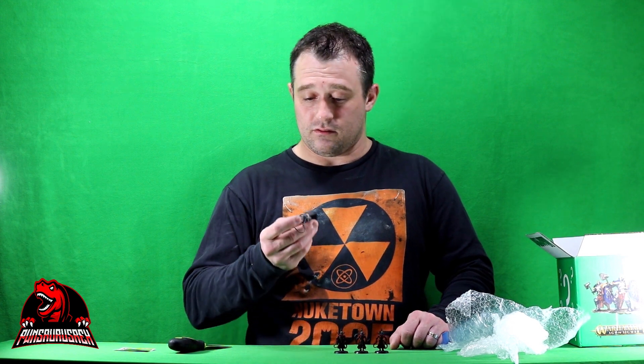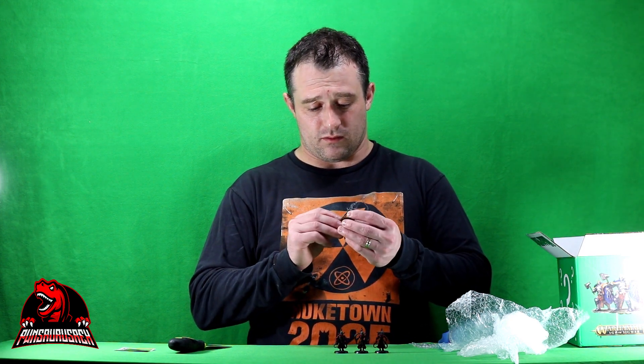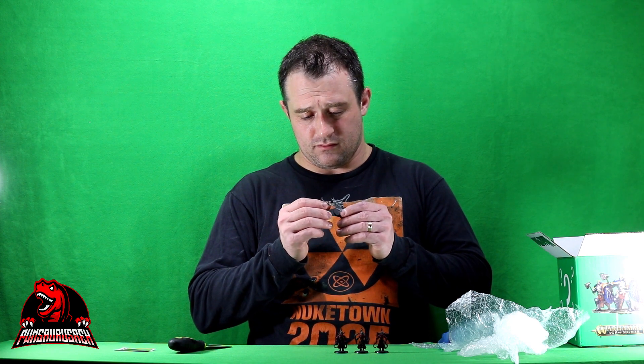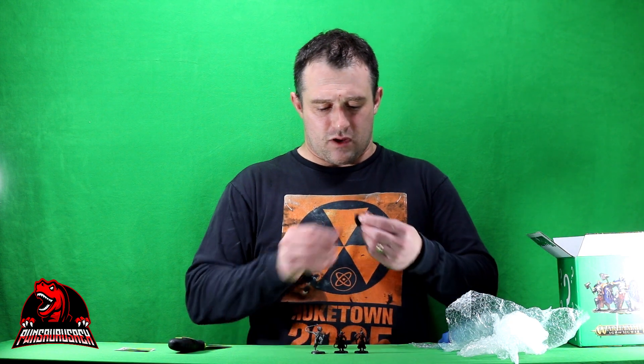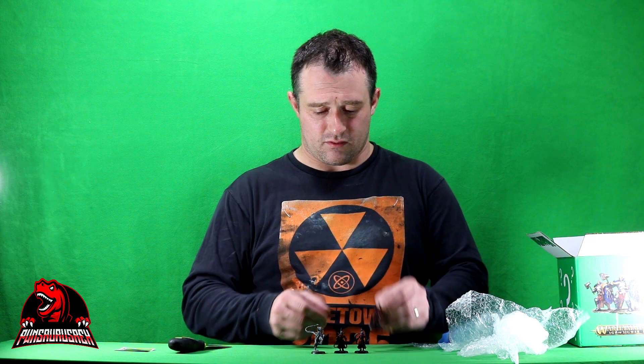I'm actually not that upset about these. I don't know how old they are either and I have no idea what figures they are — I'll have to have somebody look them up. Whoever did the glue job on these did not do a very good job, but the paint job is okay.